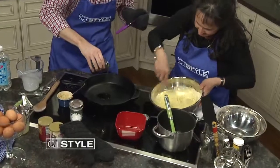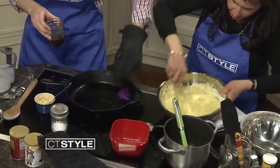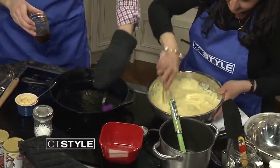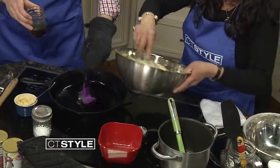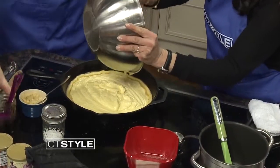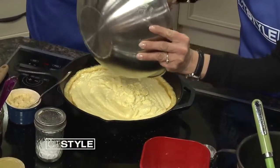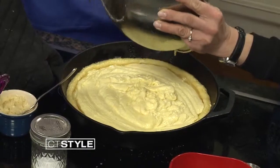Mix the batter until it's all combined, then pour it into the hot greased cast iron pan — you should hear a nice sizzle as the batter hits the pan. This is now going to go in the oven for about 20 minutes. Watch it, because every oven is different. You know it's done when you put a toothpick in and it comes out clean.